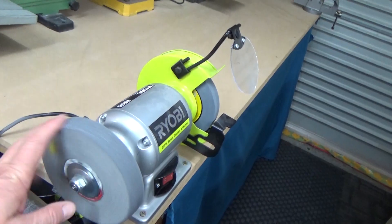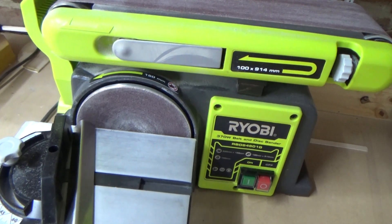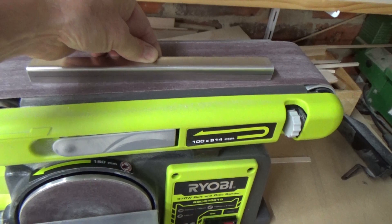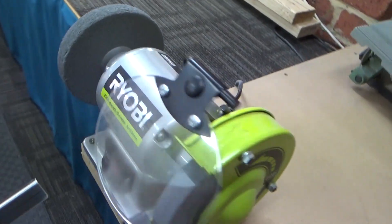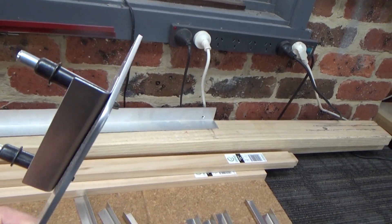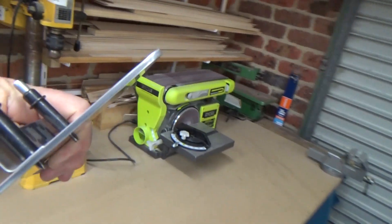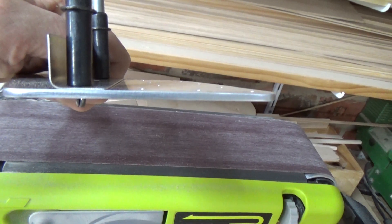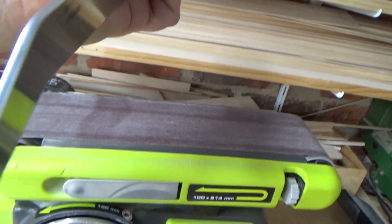The bench grinder with the scotch bright wheel is doing a great job with deburring. My process with the stock: square it up, mark it, zip it through on the bandsaw, then over to the sanding machine with a 90-degree setup to square up the ends to the correct length, touch up the edge, then down to the deburrer to polish it up. That process is working really well. For bigger parts with more substantial alloy, I mark the edge with black texta, then onto the belt sander to get all the bandsaw or factory teeth marks off and polish it up nicely - gets all the stress risers out.